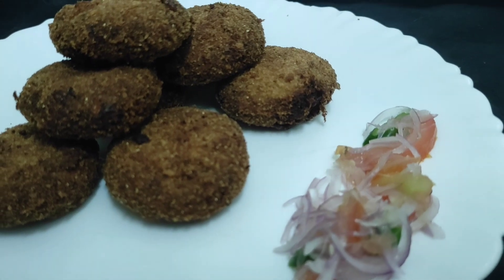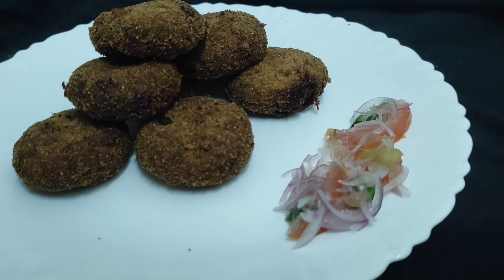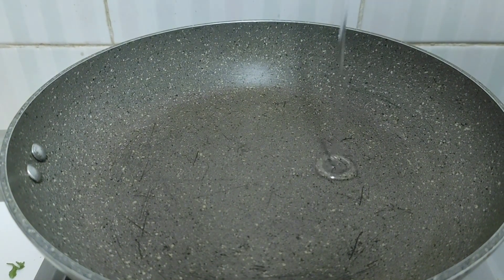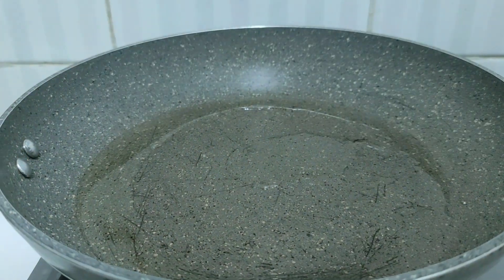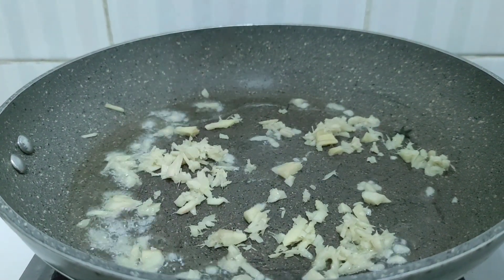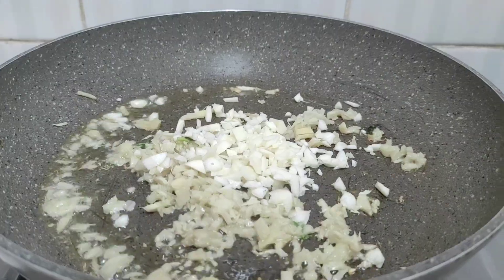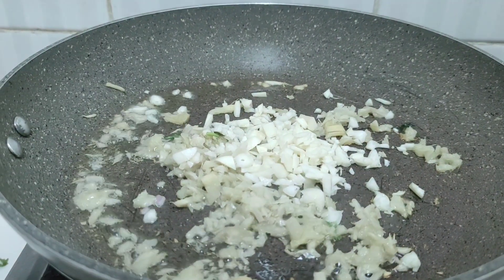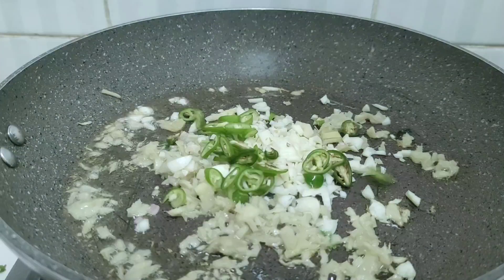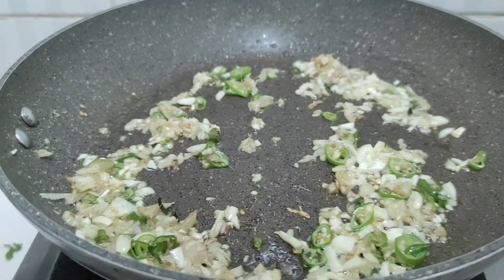Every fish cutlet is ready to cut the meat. I am ready to cut the fish cutlet. I will cut the fish cutlet. I have filmed with a big fish cutlet.